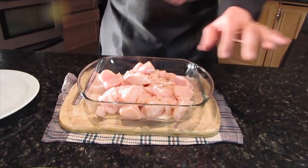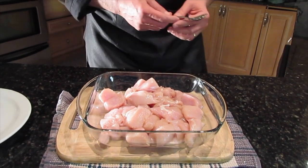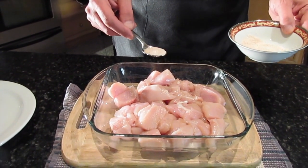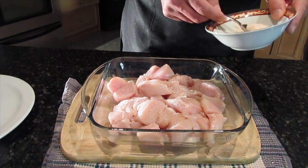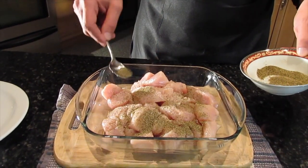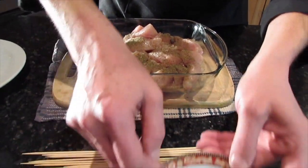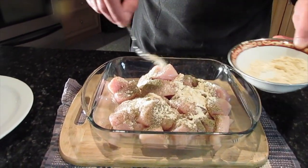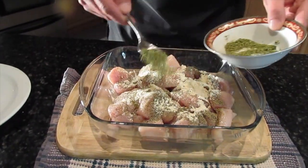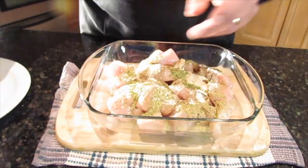We have the chicken cut here. I'll get a teaspoon to show you exactly how much is needed. For this amount — about four chicken breasts — you need: one full teaspoon of salt, one teaspoon of black pepper, one teaspoon of garlic powder, one teaspoon of oregano. Basically about a teaspoon of each, except paprika — just half a teaspoon, since that's mainly for color.